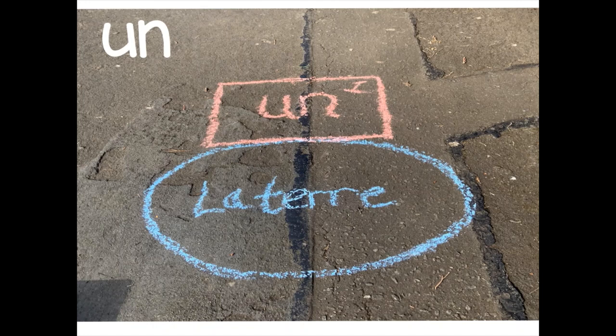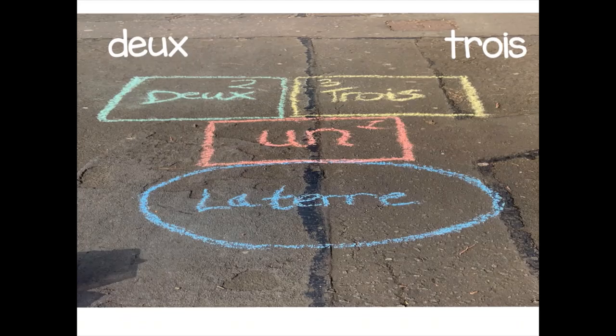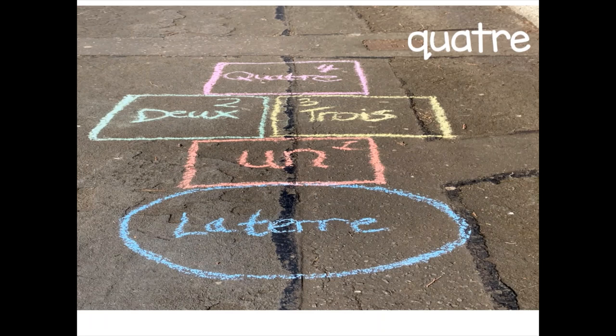Puis, on ajoute un. So after la terre, we add un — numéro un. I've written the number and added it into the corner as a digit. Un. Et après un, we'll draw two boxes — deux cases — and we'll make numéro deux et puis trois. So now we have la terre, un, deux, trois.